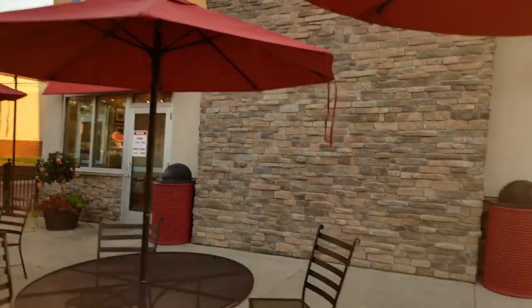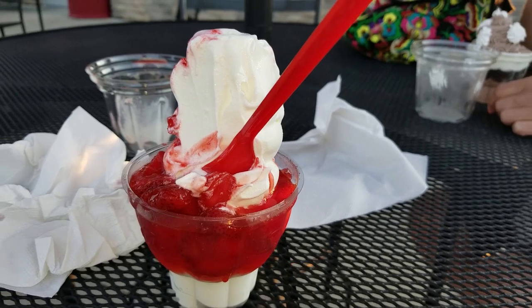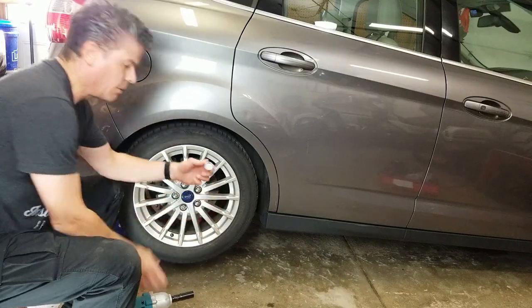After I finished putting the other shock on, I decided to test drive the car — and being National Ice Cream Day, let's go to DQ. I've got my wheel key.